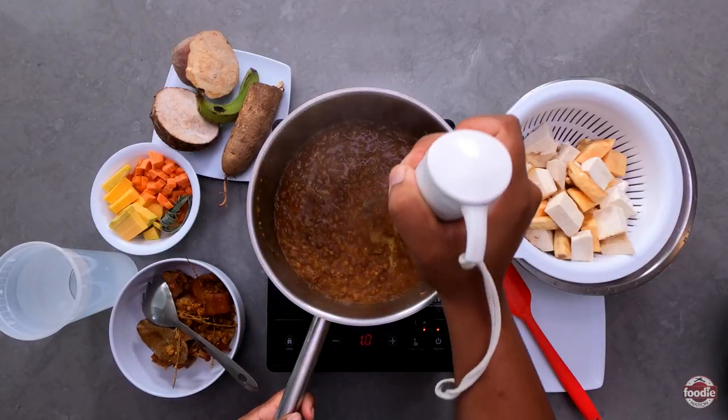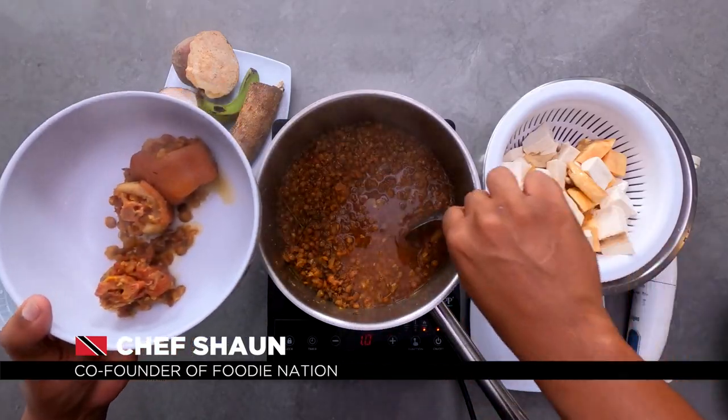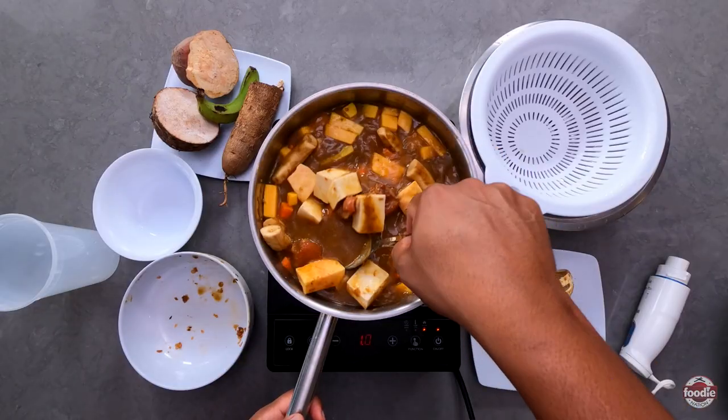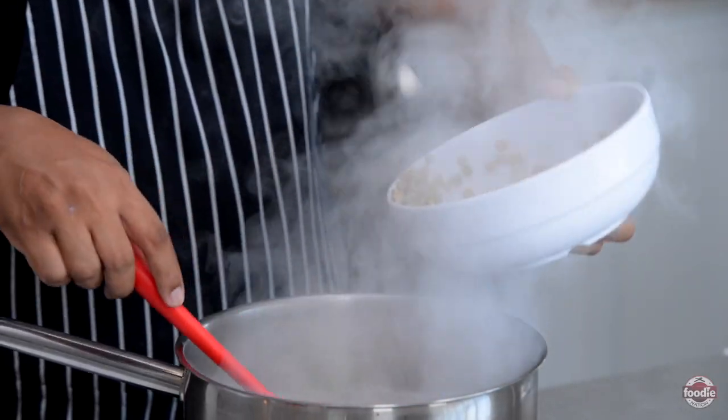Today we're going to be making lentil peas soup. Typically you'll see split peas based soup or pigeon peas based soup, but we're going to be doing lentil peas based soup today.